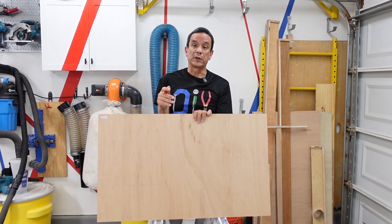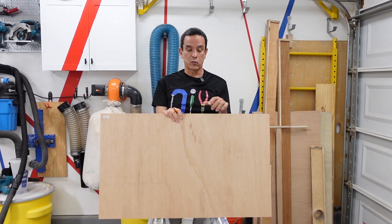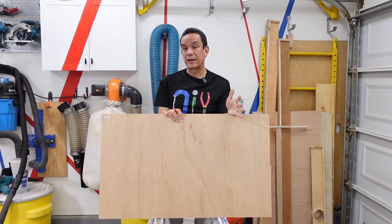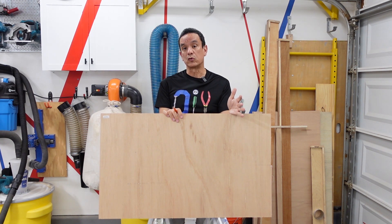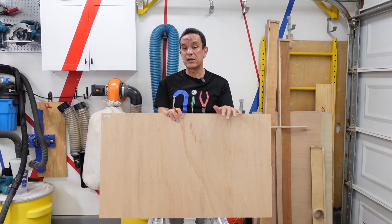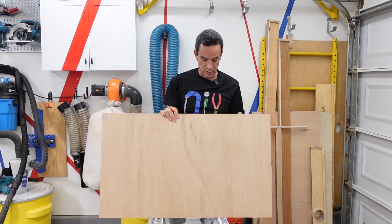It doesn't have to be perfect because in this case we are using a laser and the laser is going to cut it. The flag is going to be roughly 6 inches tall and 12 inches wide. We're going to cut it just beyond that so we have some wiggle room and allow the laser to cut it down to the proper size.